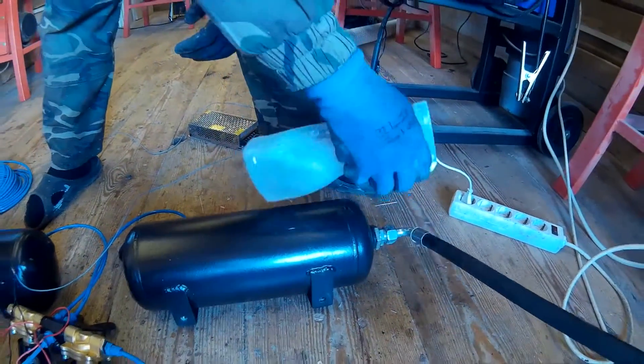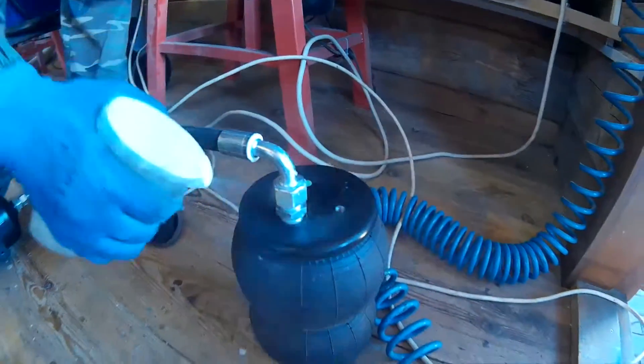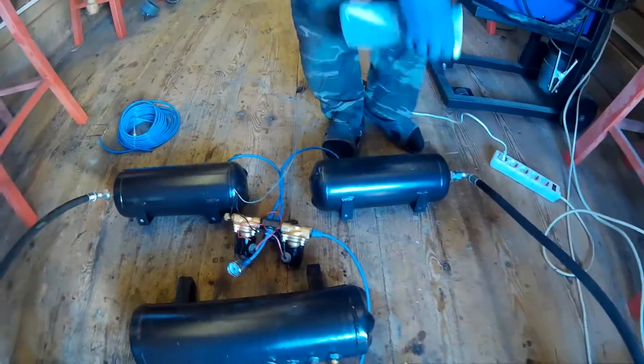Before final installation, by spraying soap water, we checked whether air seeps out of the connections. Where water was bubbling, we tightened the fittings again.